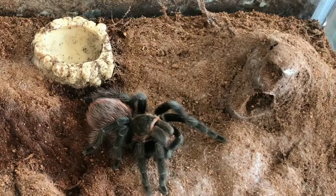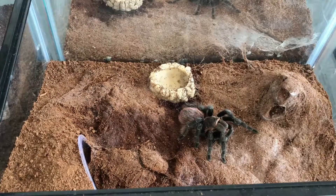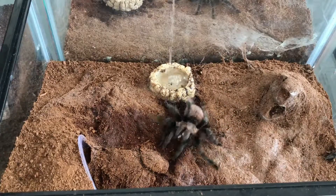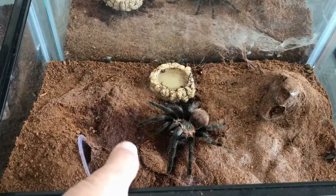Oke, ya ini Brachypelma hamorii. Kita lihat cara dia, sangat matang, sikap banget. Biasa kalau tidak sebesar ini, saya kasih dua jangkrik. Pemberian makan tarantula ini sebenarnya gampang banget, dia tidak perlu sering-sering dikasih makan.